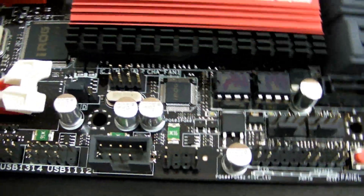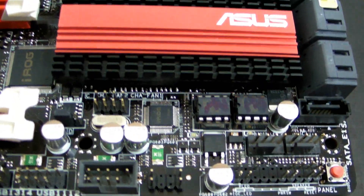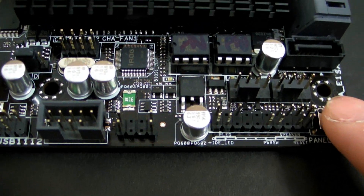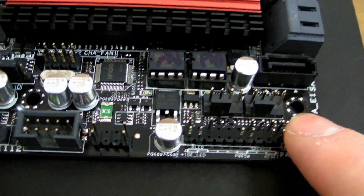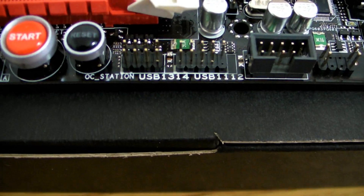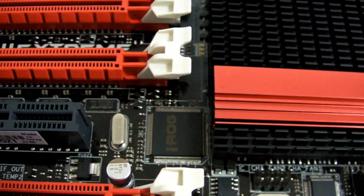That's two BIOS chips there, so you've got BIOS flashback. There's a reset switch there — actually, I do apologise, that's the BIOS bus button. And there's power and reset there.